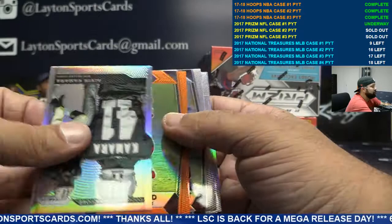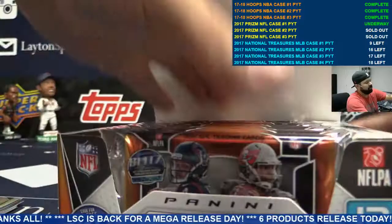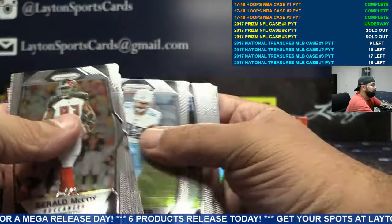Got an Alvin Kamara insert and an orange OJ Howard for the Bucs. Next box — only one to go after this for case one. A prism case 2 is up after this guys, and it is off the schedule so check it out. It's already sold out — cases two and three are sold out of prism.